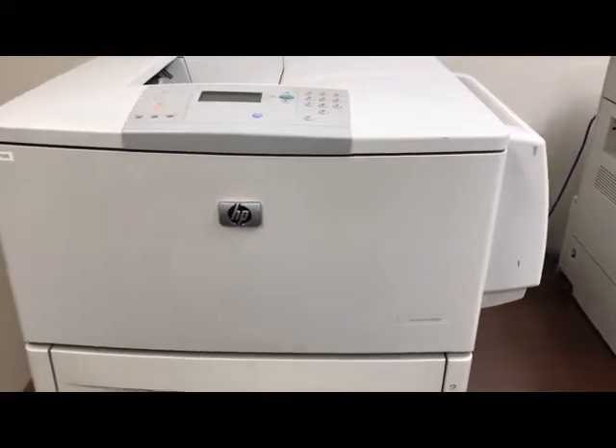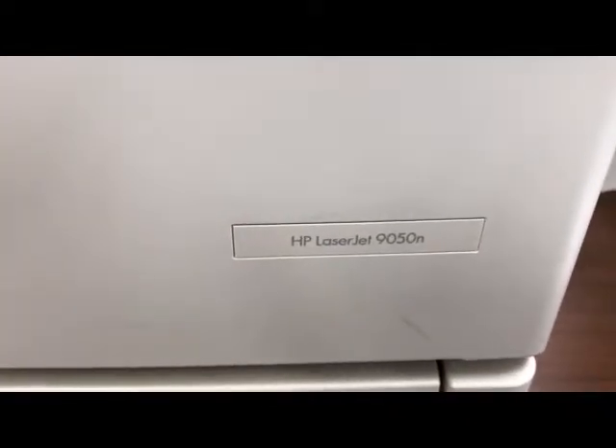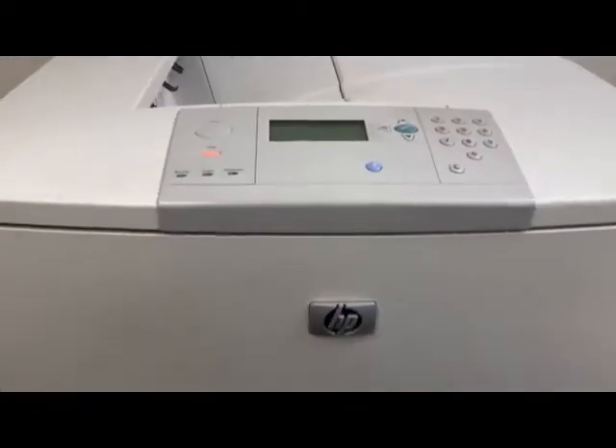Today we're going to reset the maintenance kit on this HP LaserJet 9050 — it also applies to the 9000 series. The instructions HP gives are a little vague, so here's what to do.